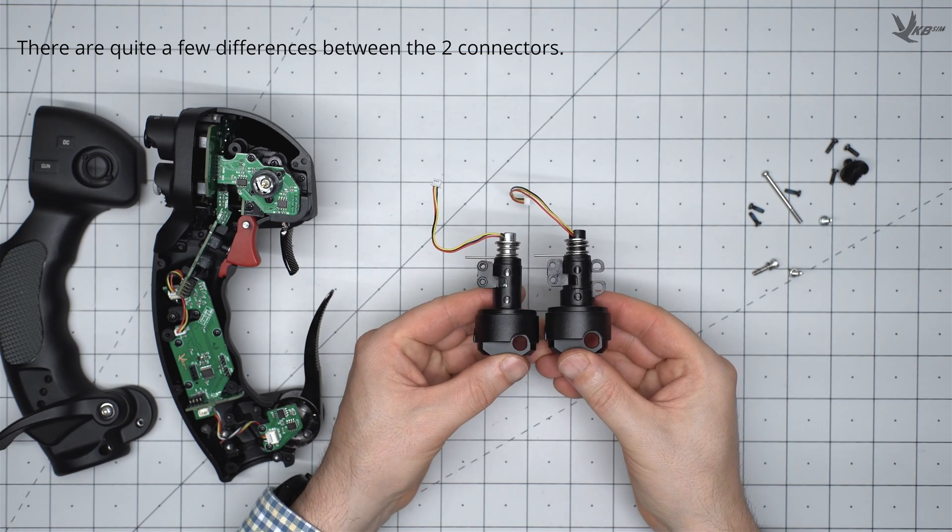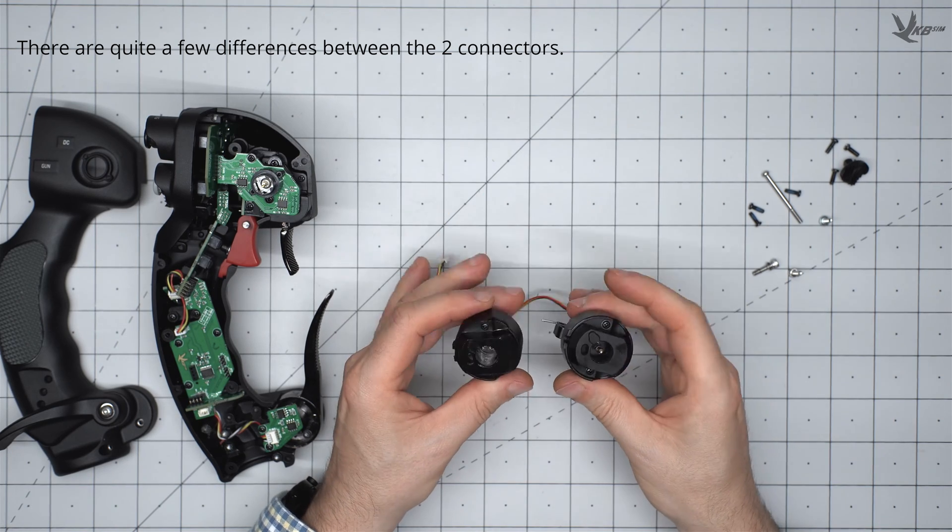There are quite a few differences between the two connectors. Note the extra screw points and the new interface pin.